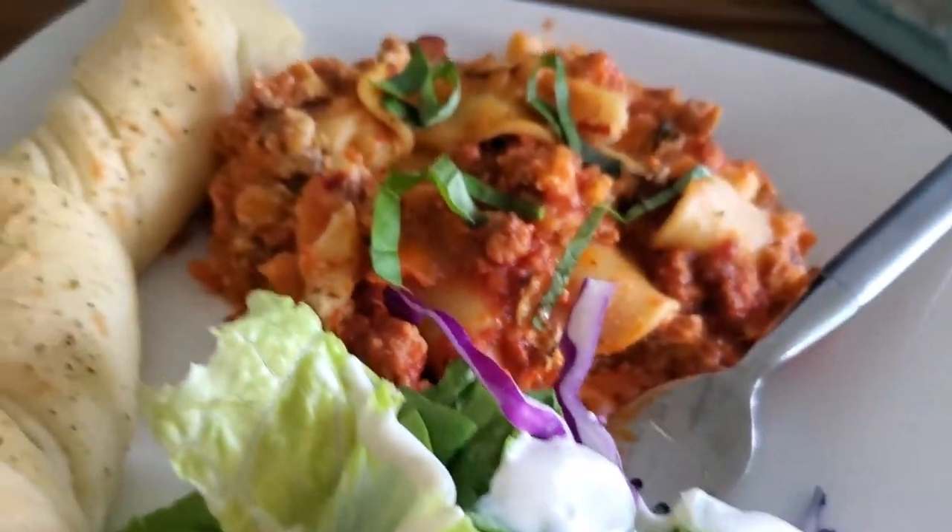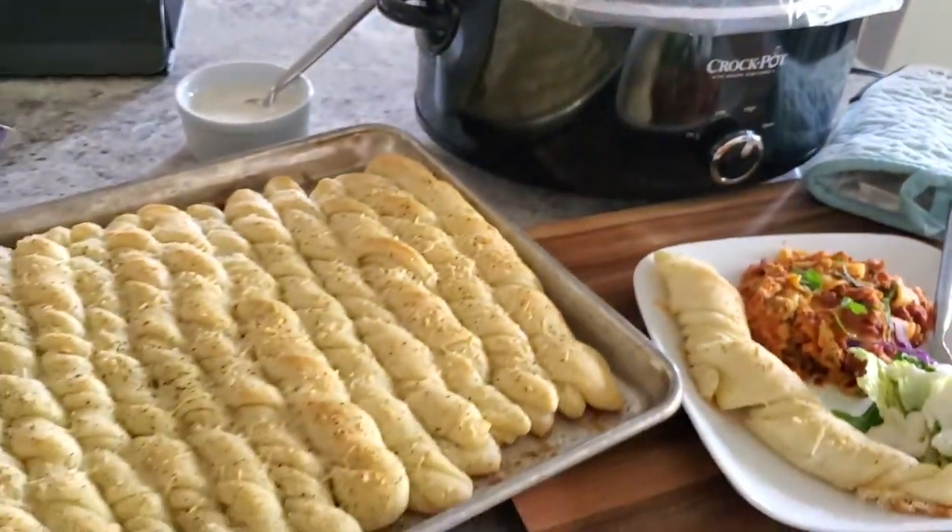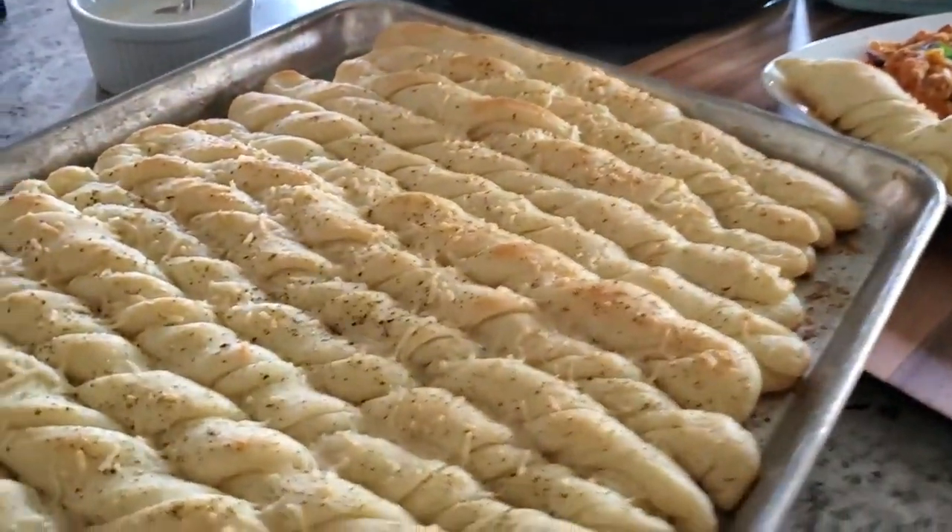Hey guys, it's Kathy from fantasyforgold.com and today I'm so excited to share with you slow cooker lasagna and one hour breadsticks. It's so good — it's what's for dinner tonight.